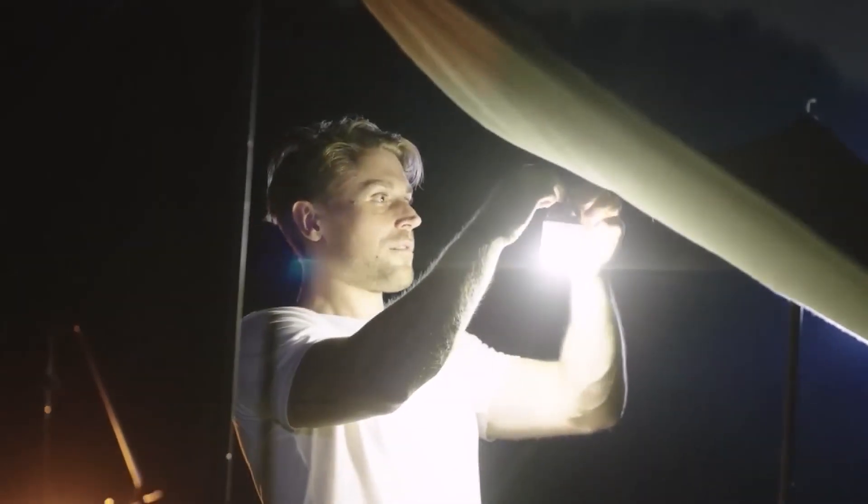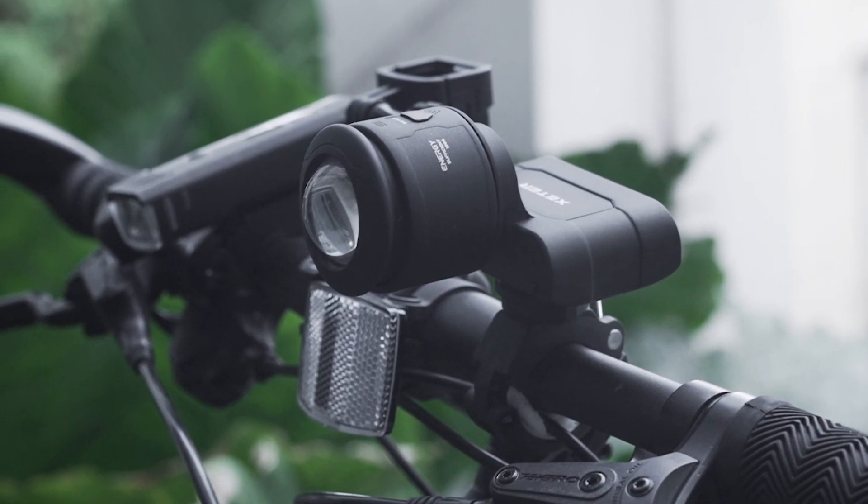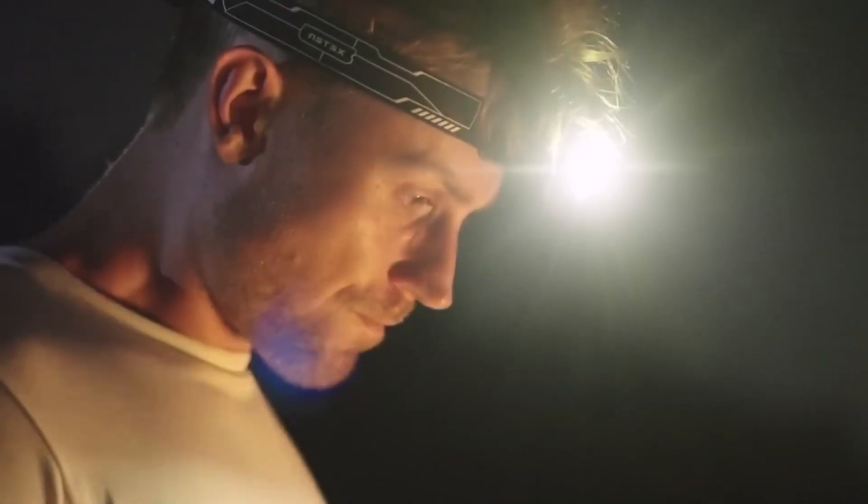The magnetic connection is secure enough to withstand everyday use, ensuring your lighting needs are met without compromise. Say goodbye to carrying multiple lighting tools and embrace the simplicity and efficiency of the Exeter Spark.